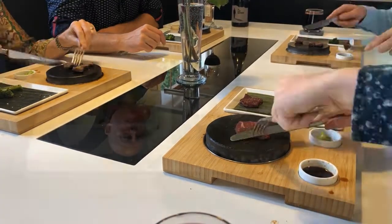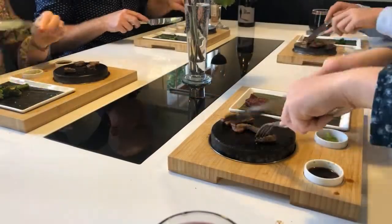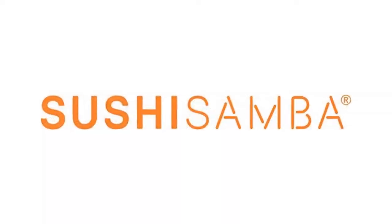We've previously run successful Kickstarter campaigns for some of our other great models. This product was designed in collaboration with some well-known restaurants we supply, including Sushi Samba in London and Catch in New York.